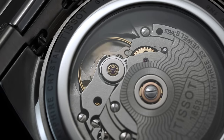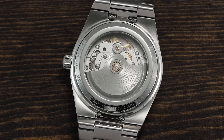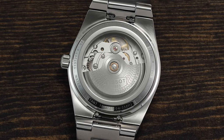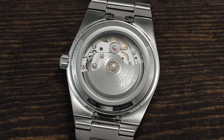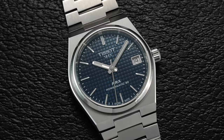I have also seen comments saying these movements cannot be serviced, which is not correct — they can be, and they should run reliably for years before you would even need to consider such a thing. I can link to servicing costs for Tissot down below. They are remarkably transparent and reasonable with these prices.